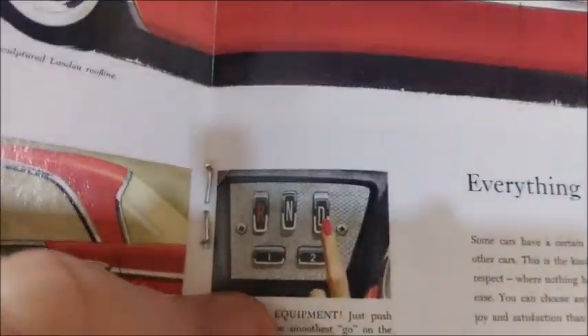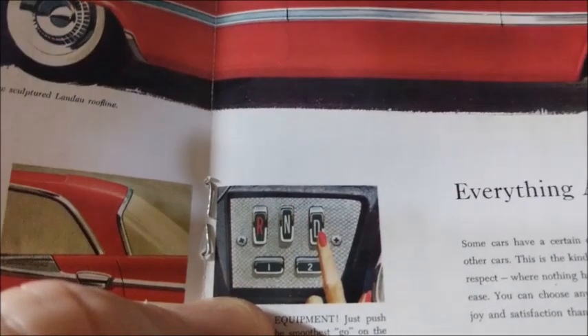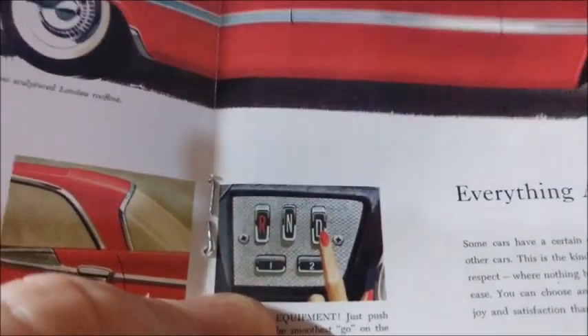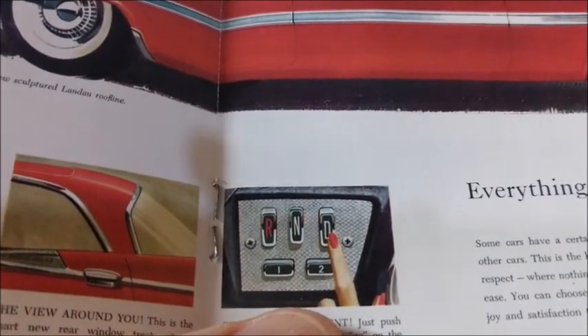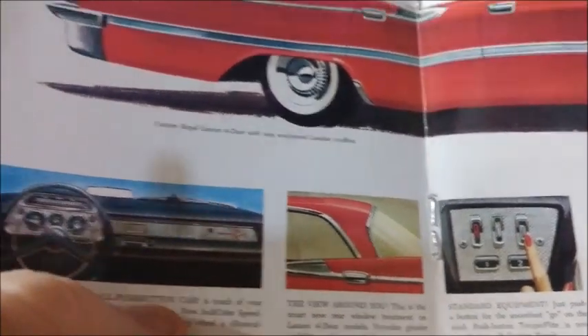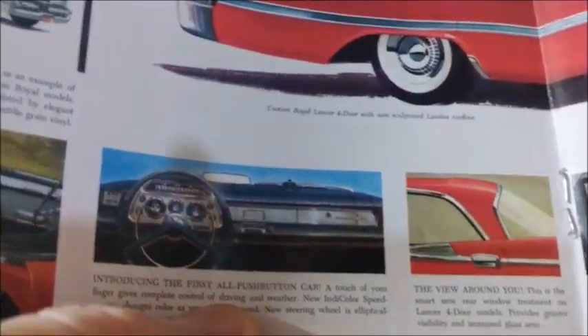They also had this push-button transmission where you had a choice of selecting the gears by pushing buttons on the dashboard. The Edsel tried to do that too, but put the push-button system in the middle of the steering wheel. That feature in the Edsel didn't work quite well, since the Edsel was a dismal failure at the time.